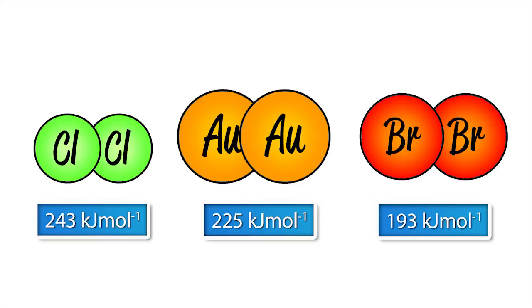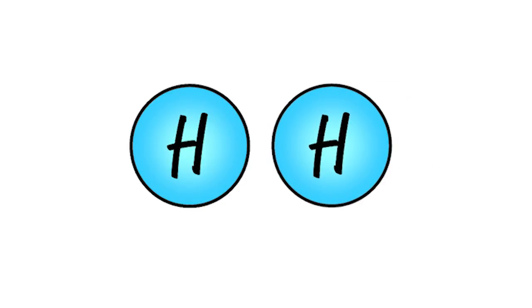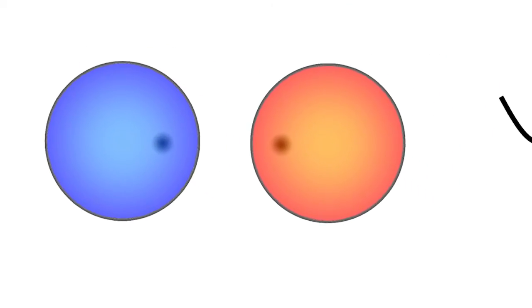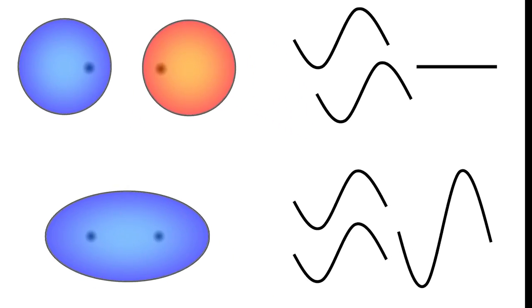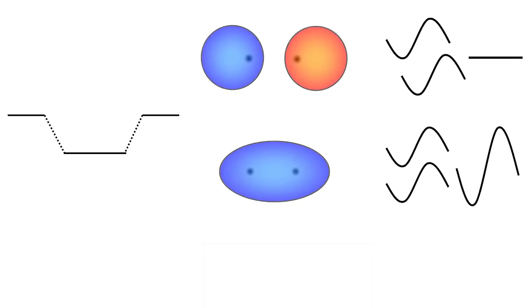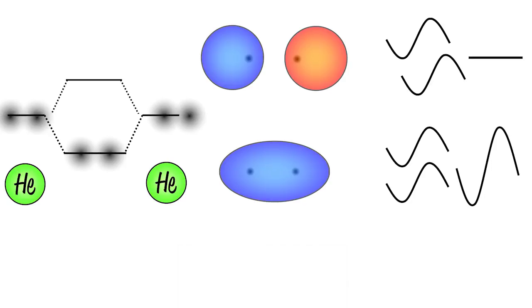Meanwhile, diatomic mercury just doesn't seem to exist. To explain this, we can first explain why dihydrogen exists but not dihelium. When two hydrogen atoms approach, there's a constructive and a destructive combination of interference of 1s electrons, just like when two water waves meet and add up or cancel each other out. This leads to a bonding and a higher energy anti-bonding orbital, and each orbital can take up to two electrons. When two hydrogen atoms meet, each contributes one electron into the bonding orbital and we get a molecule, but when helium atoms meet, the extra two electrons go into the antibonding orbital. The result is that there is no overall bond between the two helium atoms.